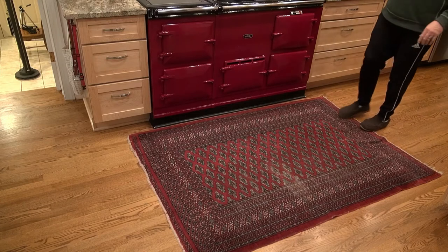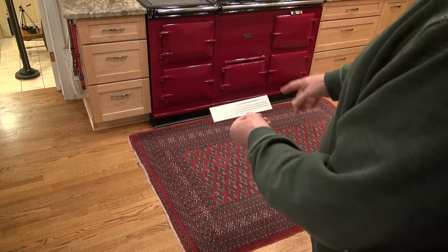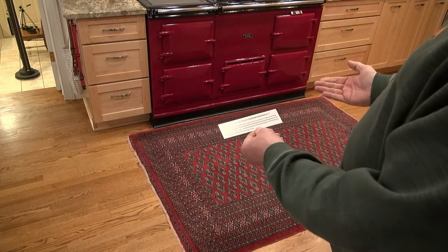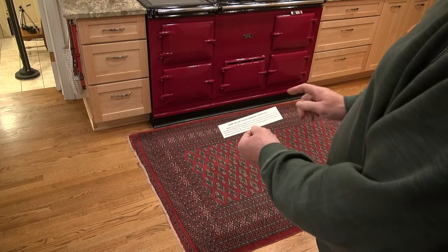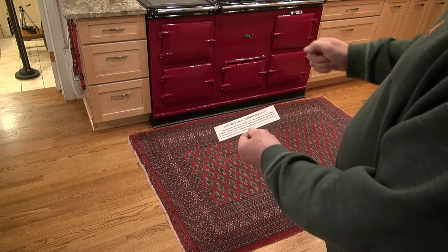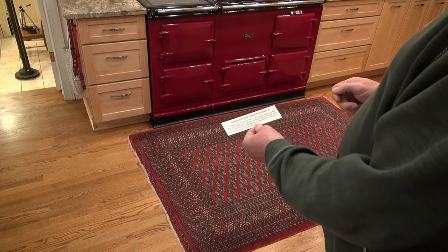There is also a little note on how to lift the rug corner properly. When you lift the rug, you must place your finger under the rug stoppers on the rug. This way when you pull up, you are not removing it from the carpet, just the floor. Make sense?